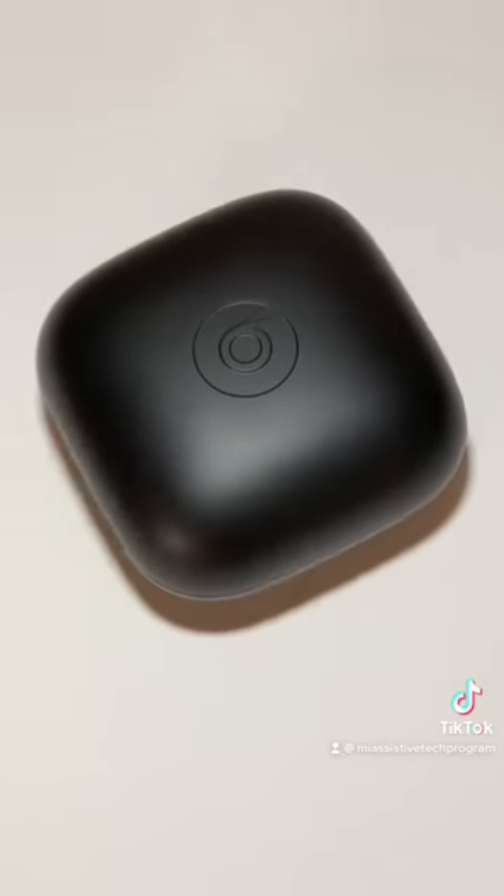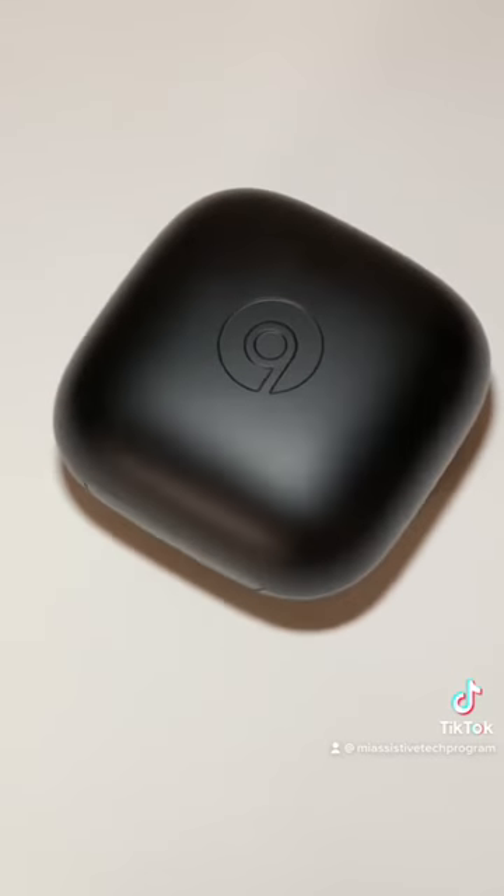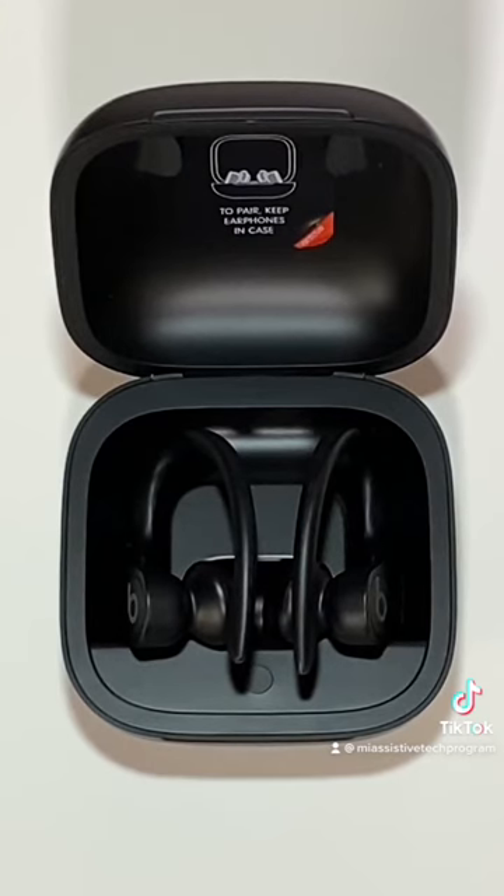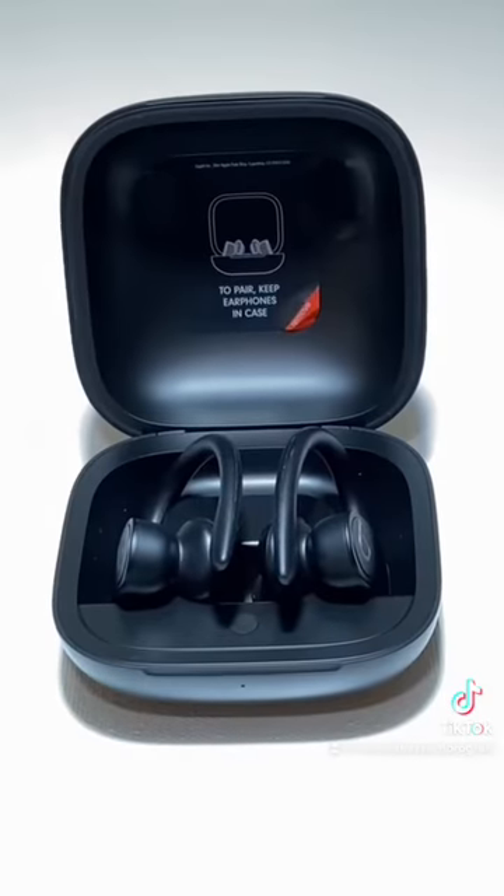I am using PowerBeats Pros for this video, but you can also use Apple AirPods or some other models of Beats. Once you've got your items, you're going to want to pair your headphones to your iPhone.